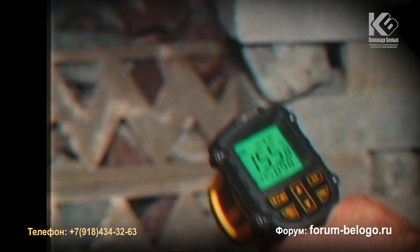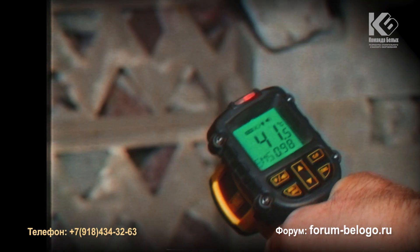Now we are going to test the temperature of the oven and its safety. Here is the upper element of the oven.